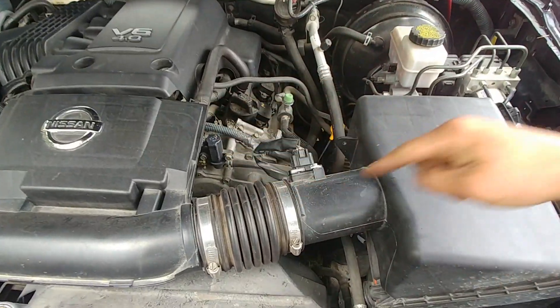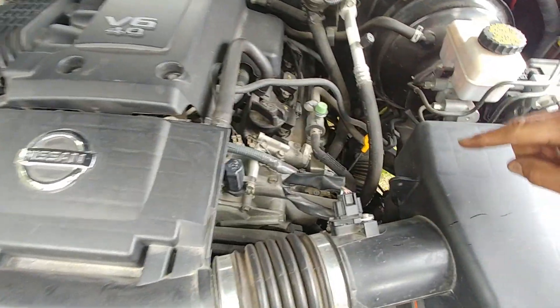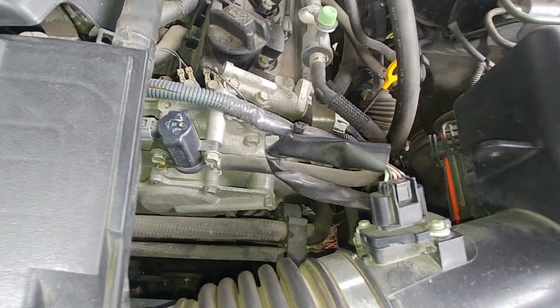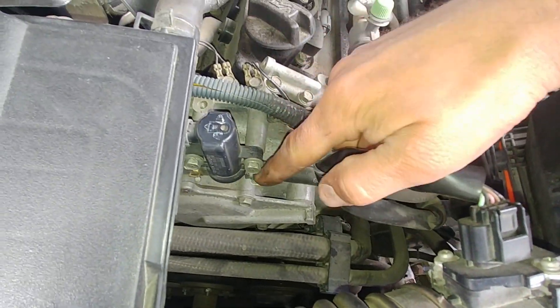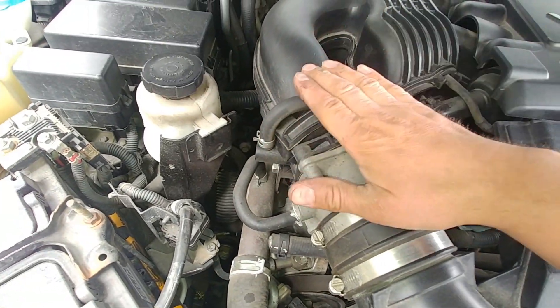Pretty much the same system and location applies on this Nissan engine. We can see the line coming from the charcoal canister, which is located under the vehicle by the fuel tank. This hose comes to the purge solenoid valve and then enters the intake manifold.